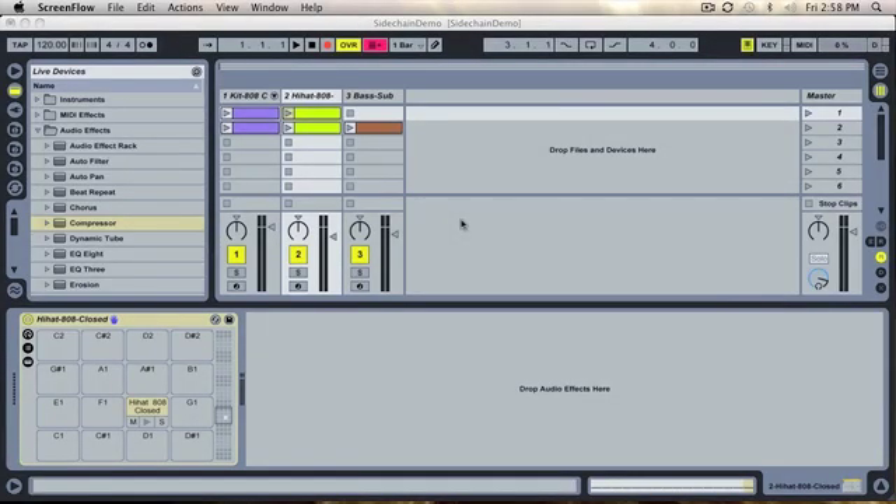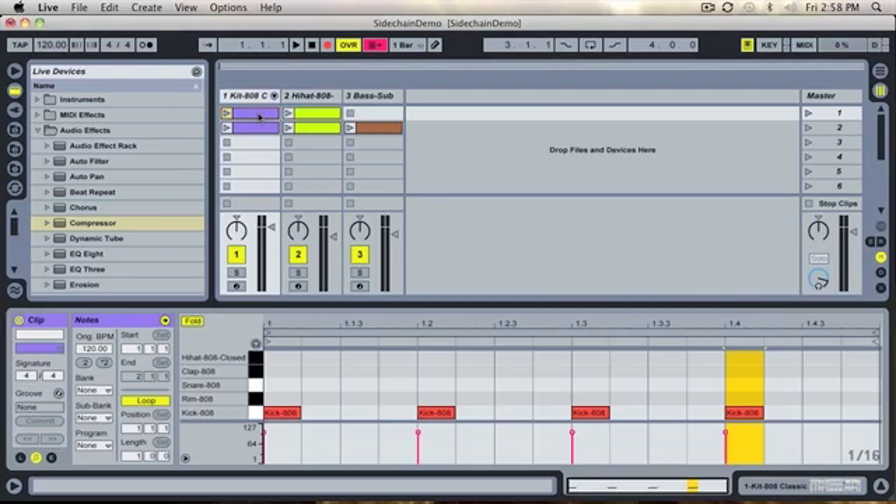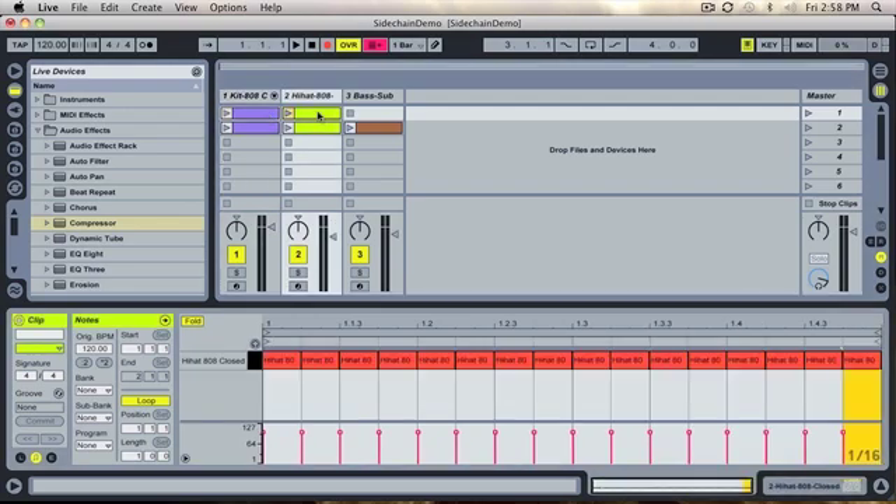Hi, my name is Danny Benici and this video demonstrates how to use sidechain compression. I've created a 4-4 style kick drum clip and a simple 16th hi-hat pattern. Let's hear how this sounds.